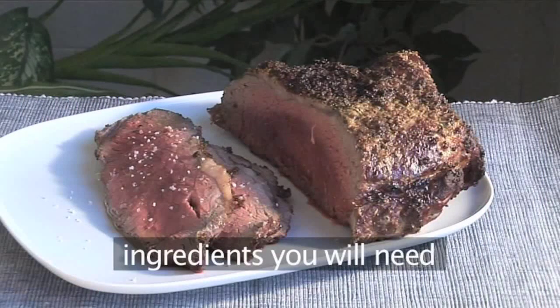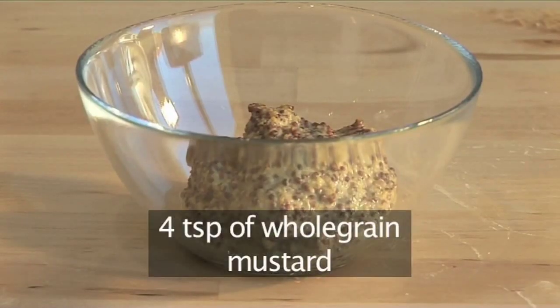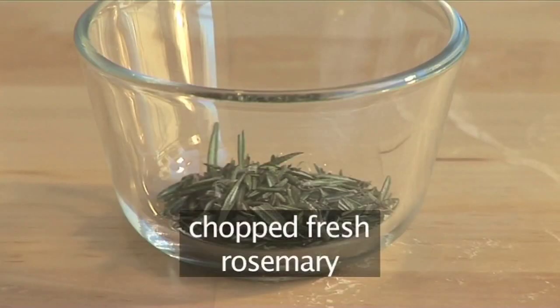For six people, you'll need the following ingredients: two kilos of beef sirloin, four teaspoons of whole-grain mustard, two teaspoons of olive oil, fresh black pepper and salt, and chopped fresh rosemary.